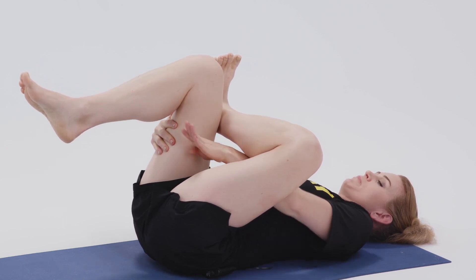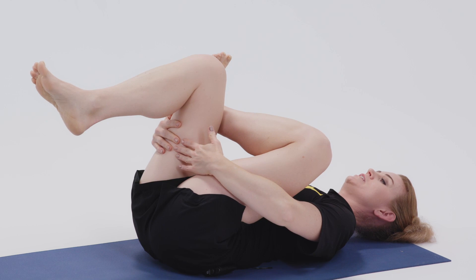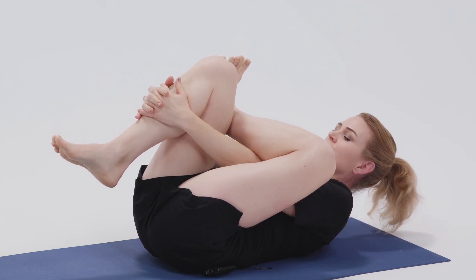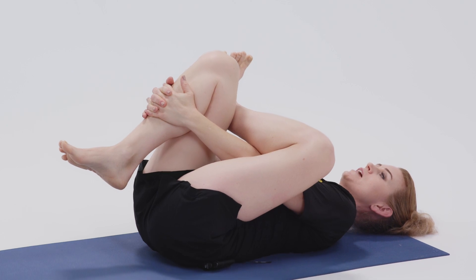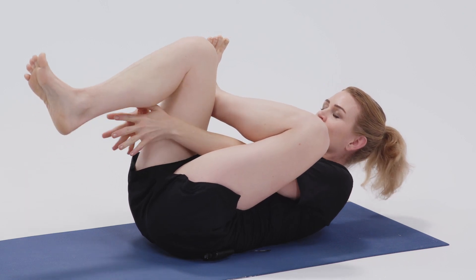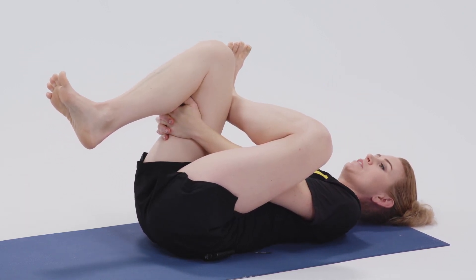Notice I move my hand in between my legs — I see sometimes people trying to go the other way and that's a lot harder. So thread the needle that way, or hold on to the outside of the shin. Notice there I came off the ground to get that clasp and then relaxed back down. If you notice that to clasp you have to stay off the ground, you're going to want to back off so that you can relax while doing this.